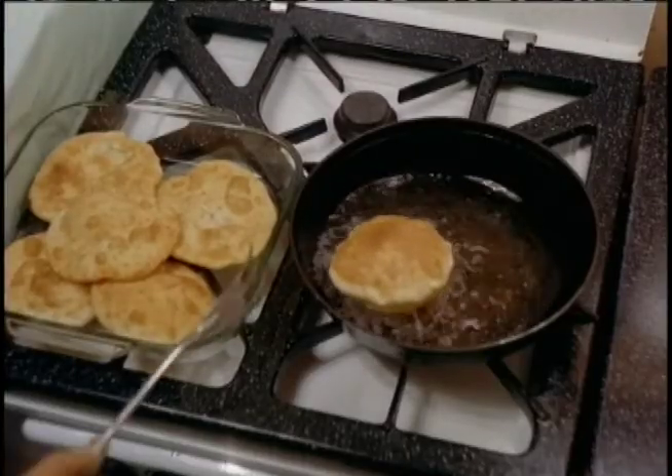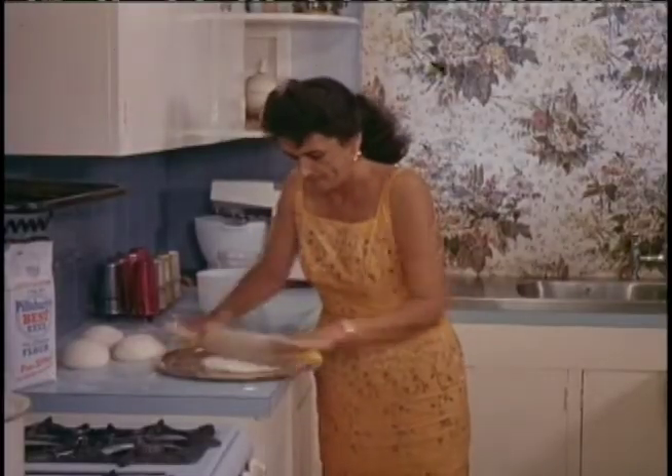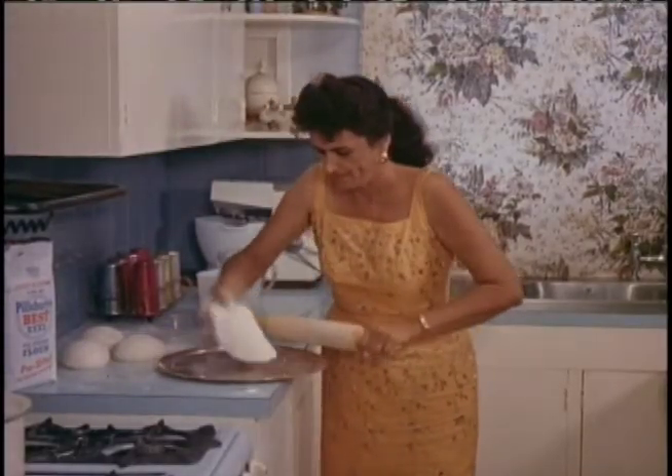For baking, for frying, for all types of cooking, you'll bake best with Pillsbury Best Flour. Pillsbury Best New All-Purpose Flour, pre-sifted for best results.